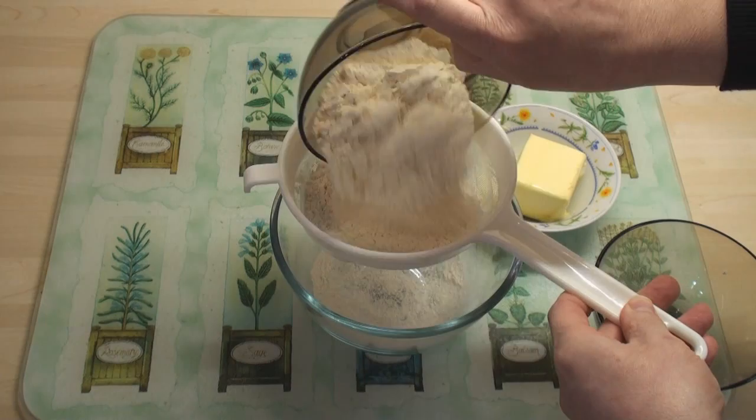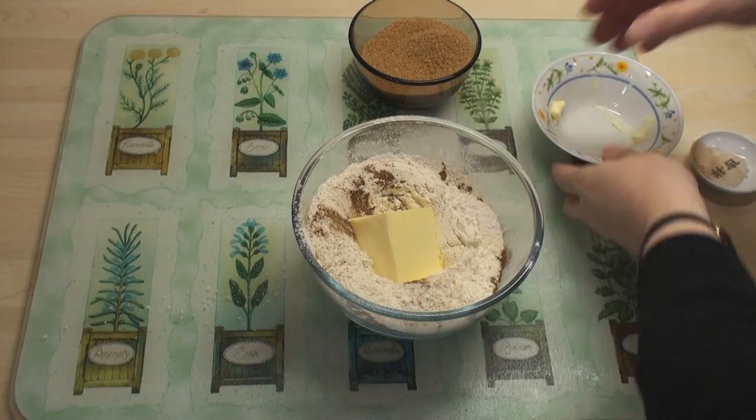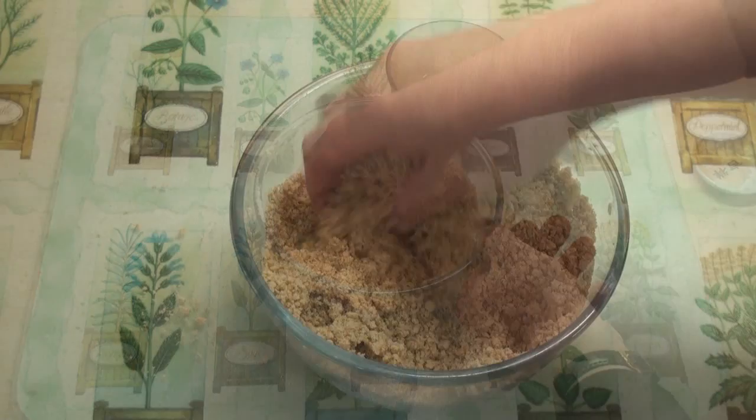While we're waiting for the apples, we'll sieve the 2 lots of flour together into a bowl. Sprinkle in the cinnamon, then add in the butter, and mix it all with your hands to the consistency of breadcrumbs. You can see it's gone like breadcrumbs. Now I'm going to add in the sugar and mix it in well. So that's my nice crumble topping.